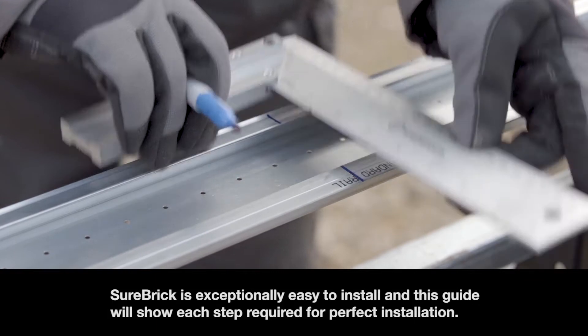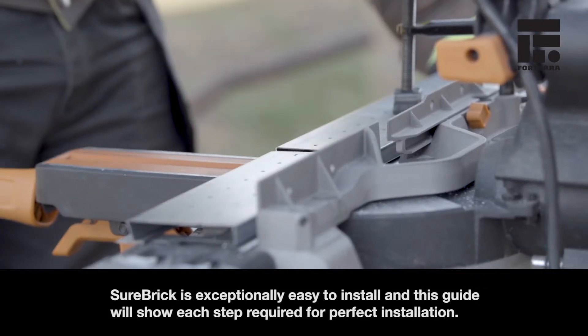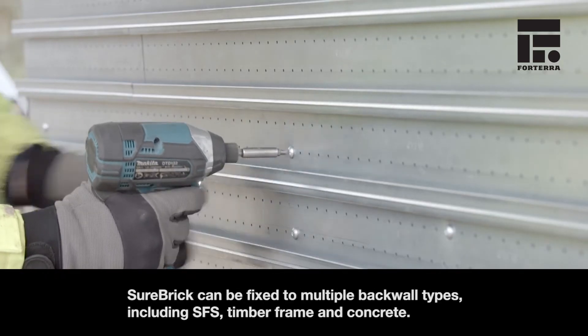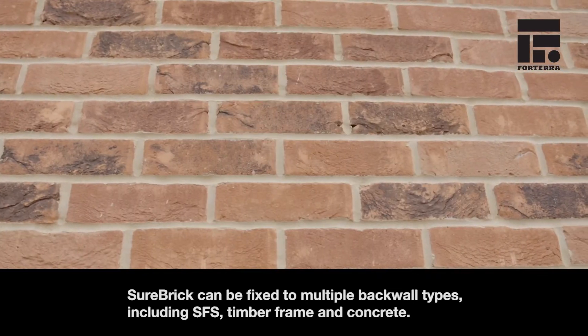Shorebrick installation guide. Shorebrick is exceptionally easy to install and this guide will show each step required for perfect installation. Shorebrick can be fixed to multiple backwall types including SFS, timber frame and concrete.